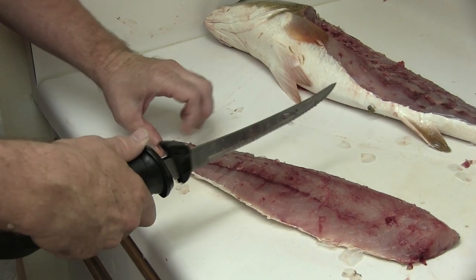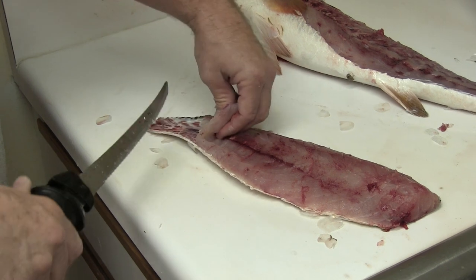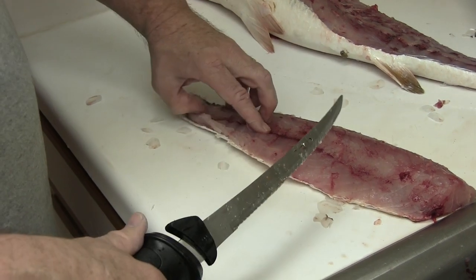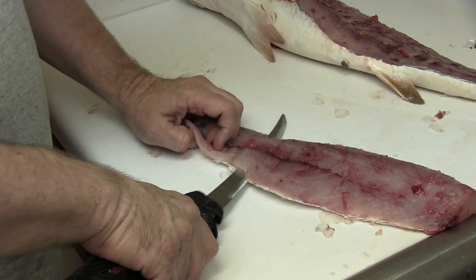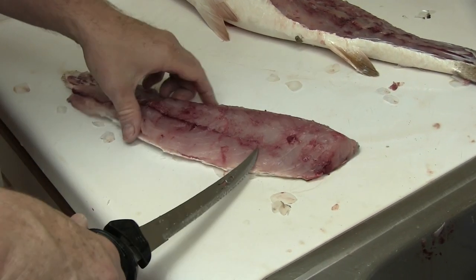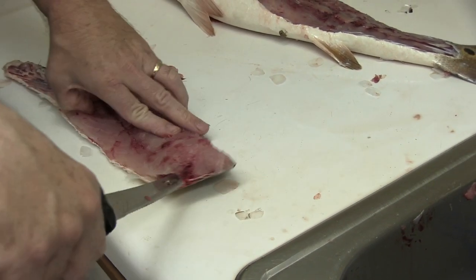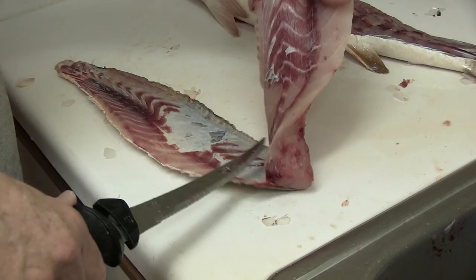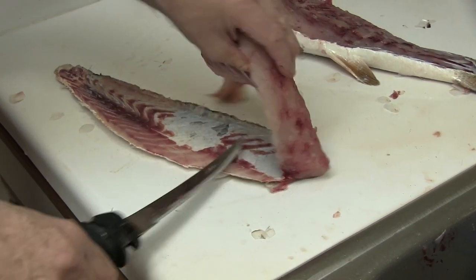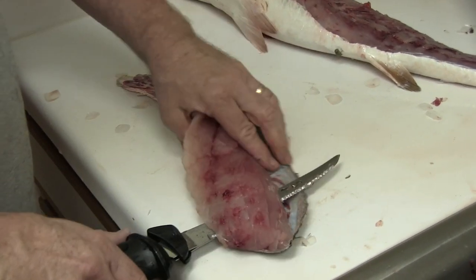Now I'm going to run the knife right along the skin. These drum — their skin sticks tight to the meat. It's really hard to separate the meat and not get silver skin on it, but we'll do the best that we can. You can see there's a little bit of silver skin on it, but pretty good. You can cook them with that silver skin on if you want, or you can trim that out. I usually trim out this dark red part because it's bloody, and I'll take that silver skin off when I do that.